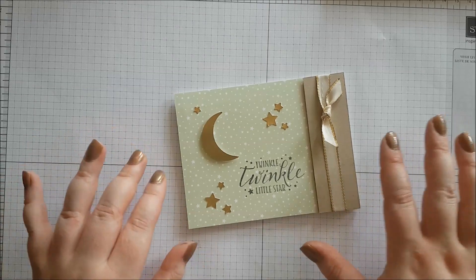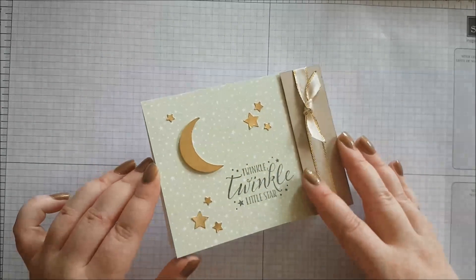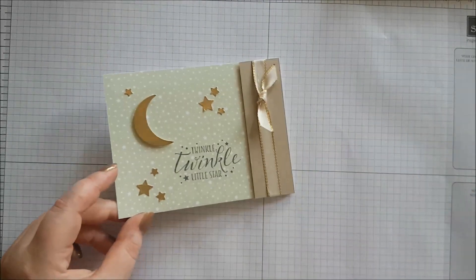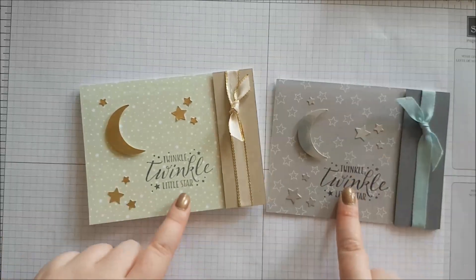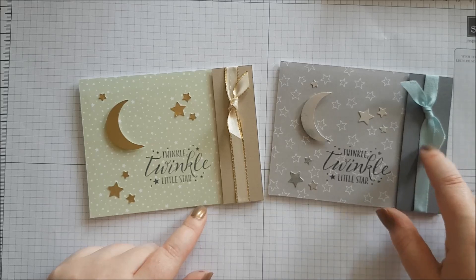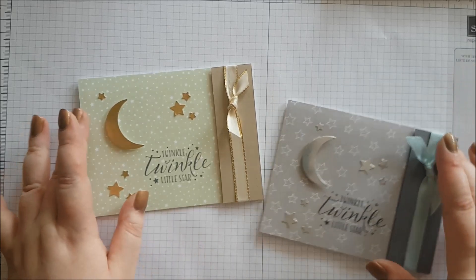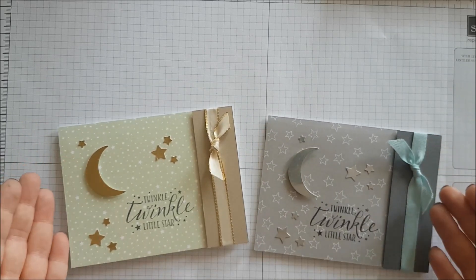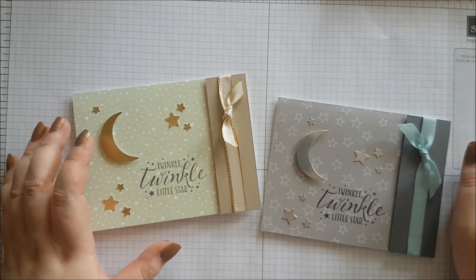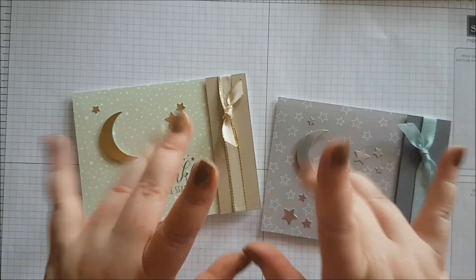Super quick and simple, and really lovely. I love these colours — the gold and the soft sea foam, and gold with crumb cake as well. This was my blue and grey version with silver; you could have used the white and silver edged ribbon on that one too. That is our card for today — I hope you like it. Please give me a thumbs up and subscribe. The links to my blog and Facebook are in the description bar below. Hope you have a lovely day. Bye!